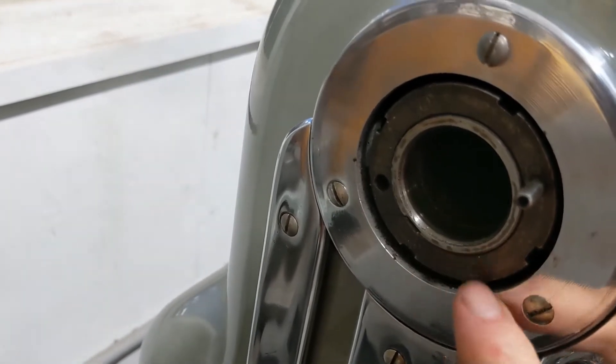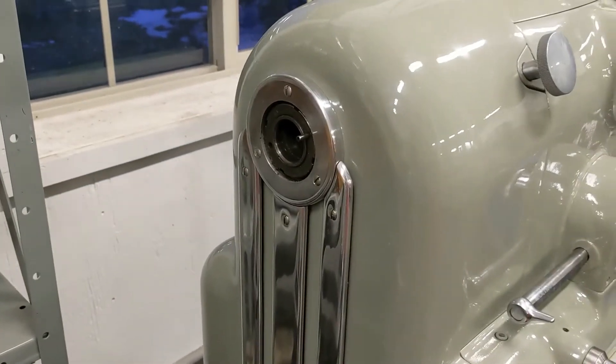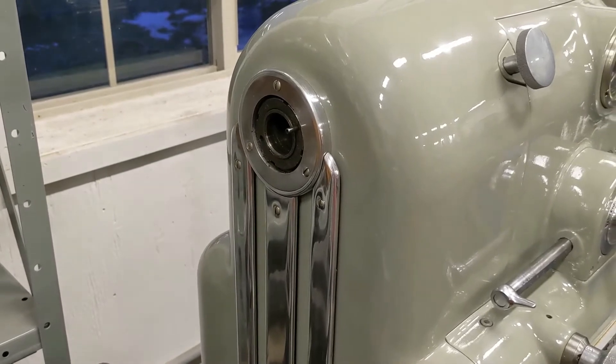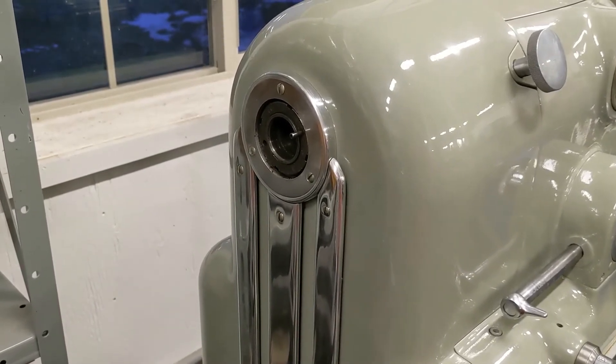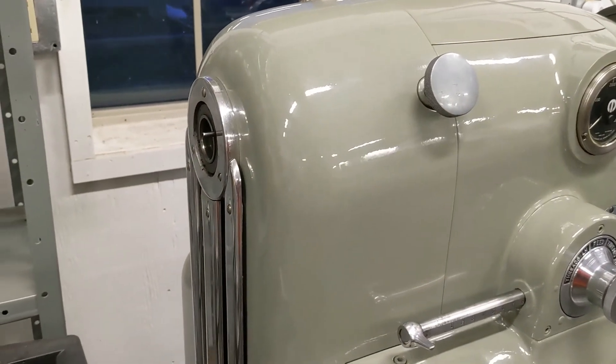Or does this threaded ring come off of here? So again, if there's any suggestions that you guys have, or if you have one on your lathe, you can pull it apart and send me some pics and show me what it looks like — that would be awesome. Thanks.